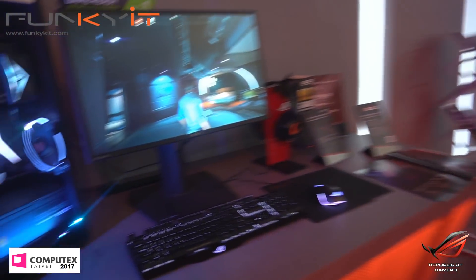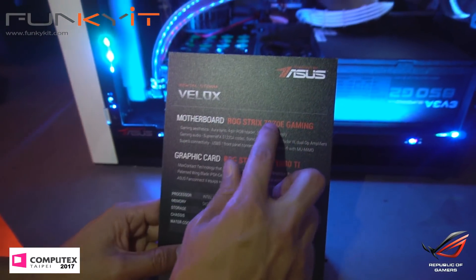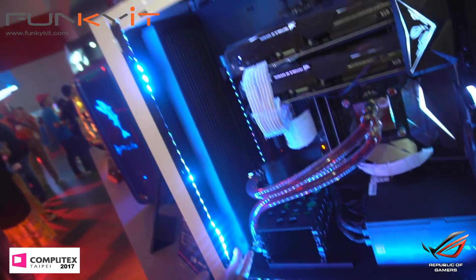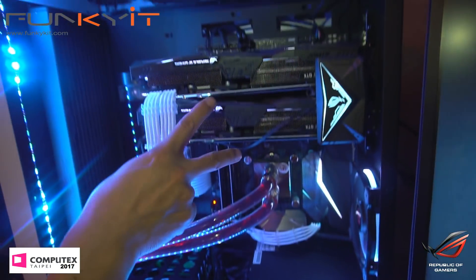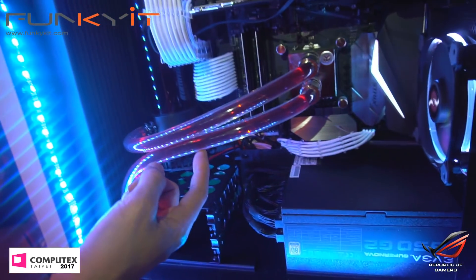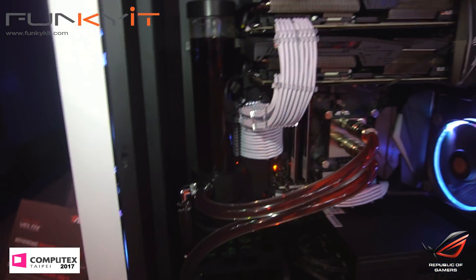And finally we have this last mod here — this is called the Velox. It has an inverted motherboard design with a huge 2x480 XPC radiator and an EVJ power supply. There are dual GeForce GTX Strix cards with three fans, soft tubing, and a reservoir. The motherboard is reversed — looks nice and clean, just a straightforward inverted motherboard build.